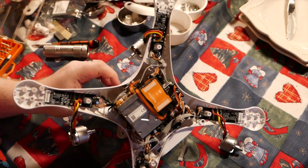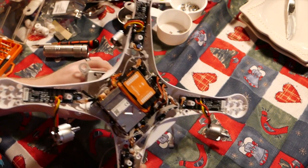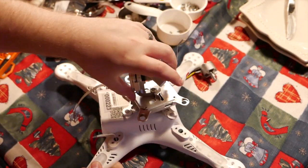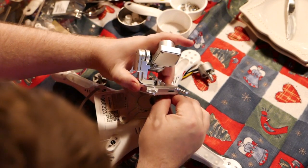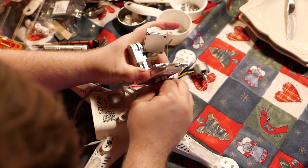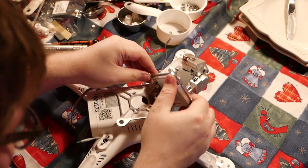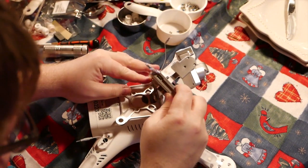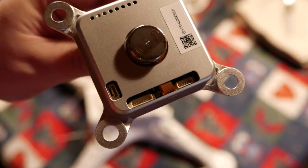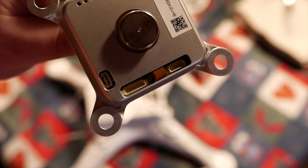This is obviously a little more difficult repair job than a standard Phantom, because of the gimbal having to deal with while you're there. But that gimbal, apparently, flips out in three places — let's not break it. There are three connectors for the gimbal that you can undo to make this a lot easier. Had I known that earlier, I would have done that earlier.